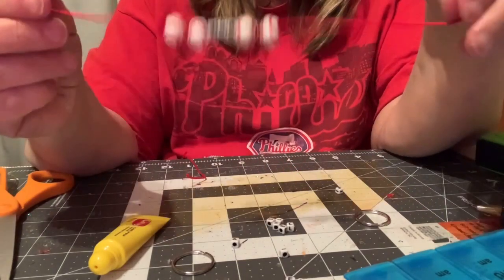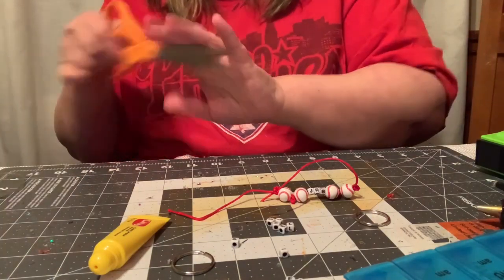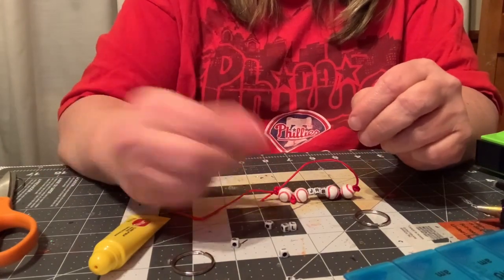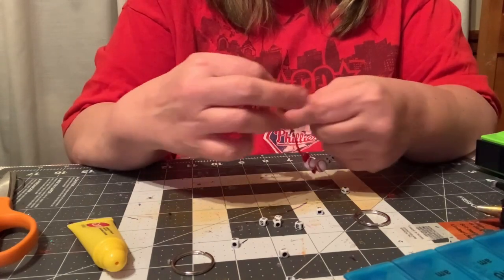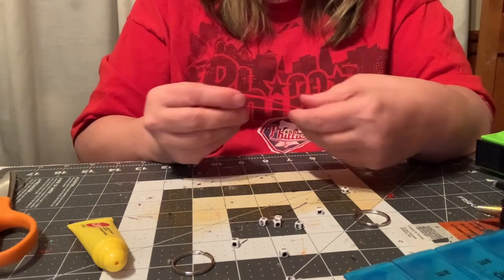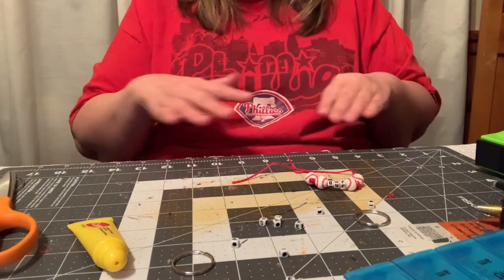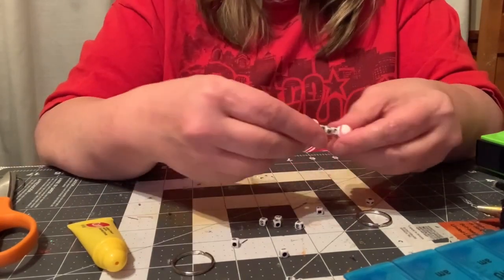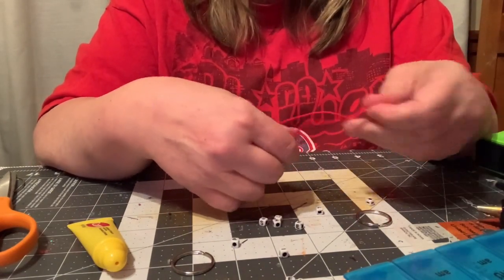And here we go. Put that string over here. For this project, you just need scissors, beads, and string. You don't need a glue gun, you don't need regular glue, you don't need to set up papers so you won't mess up anything. It's good for the kids, good for the adults.